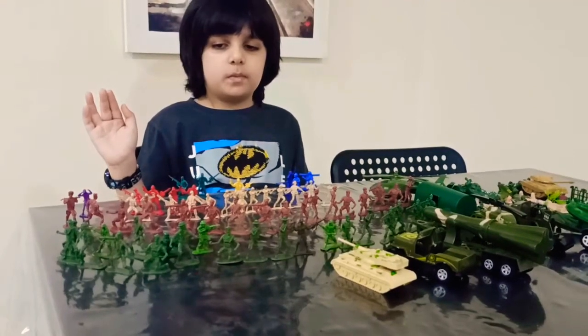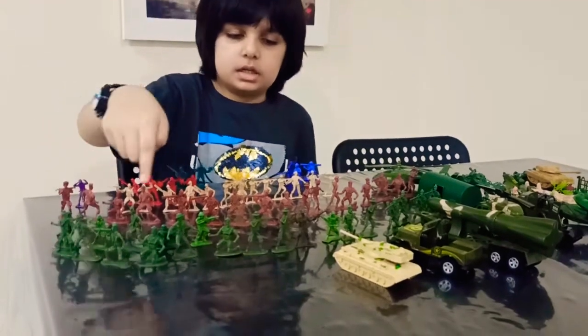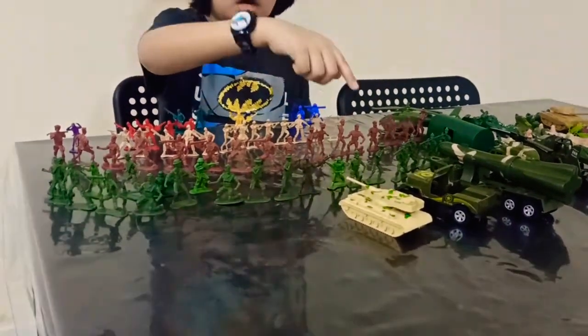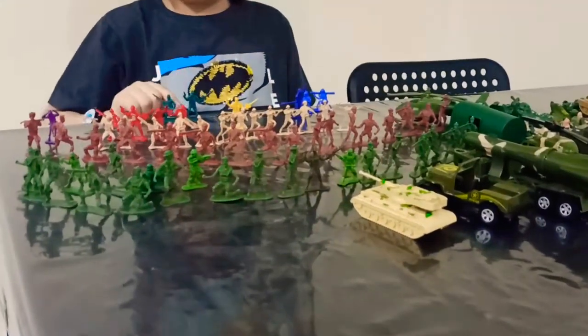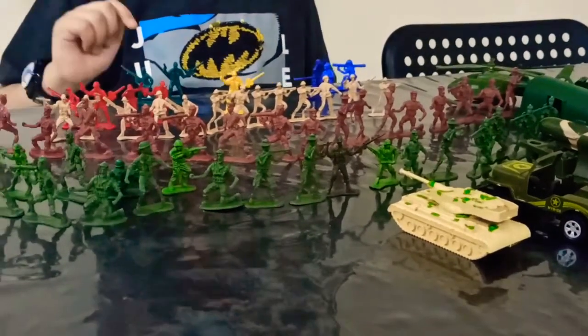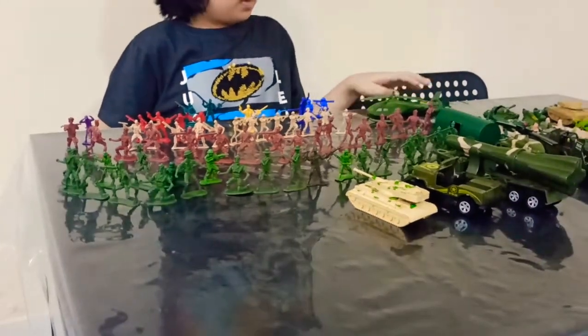Hi guys, today I will show you my army collection. So this is the green one, and balloon one, our skin color one, and yellow, and blue, and dark green, and red, and purple. So these are my yellow greens — I have yellow greens.